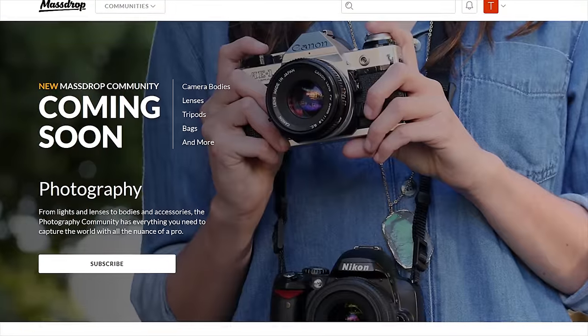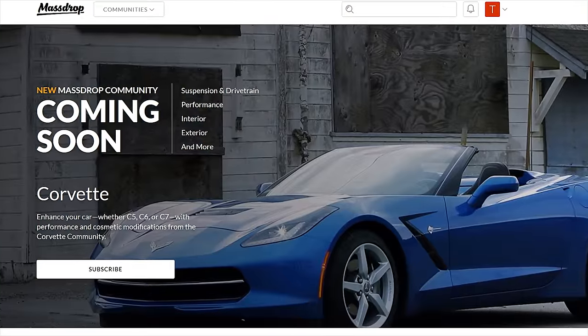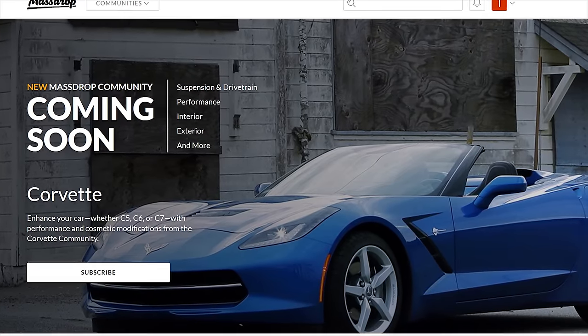MassDrop is launching three new communities for RC cars, photography, and Corvette enthusiasts. Check them out in the links in the description and subscribe so you don't miss any updates.